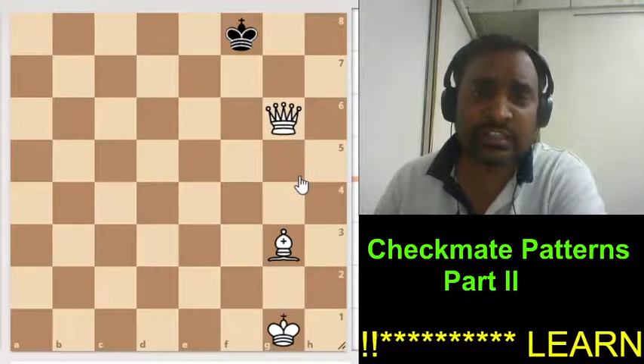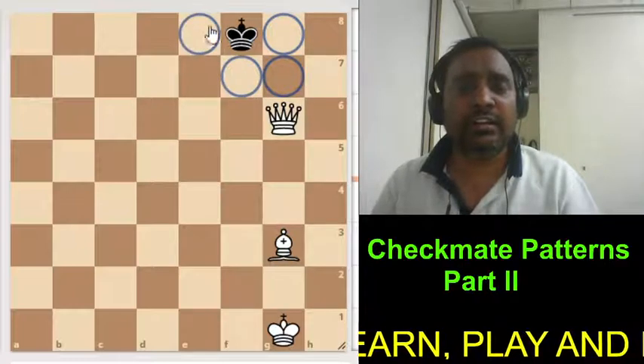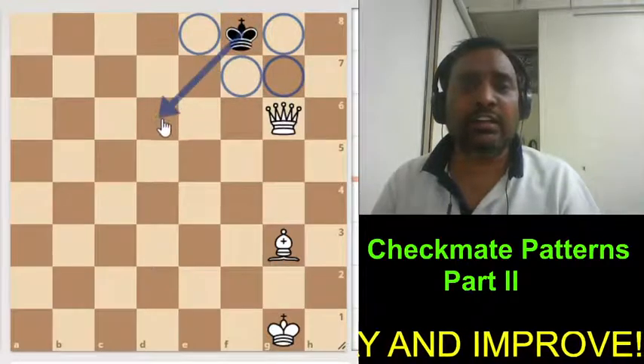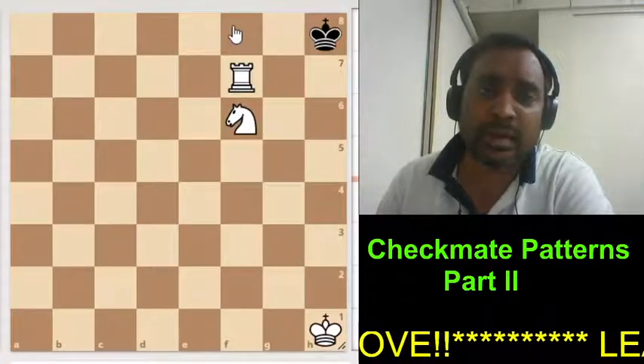This is another mate where the bishop is delivering the mate. The king is completely controlled by this white queen, but only the diagonal is open. So in this diagonal, white will give check and deliver checkmate. That was a Balestra mate.